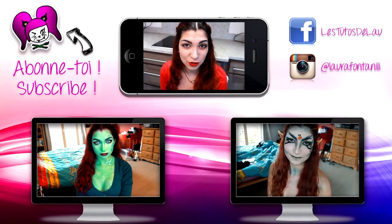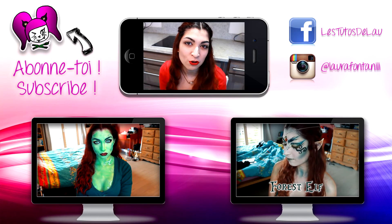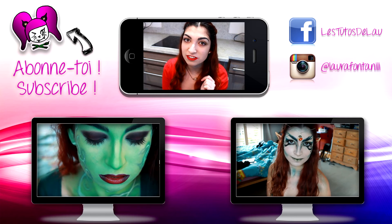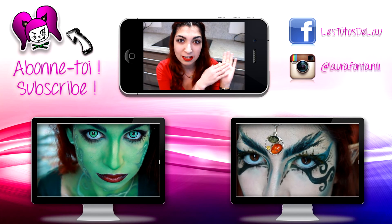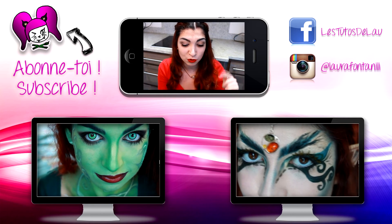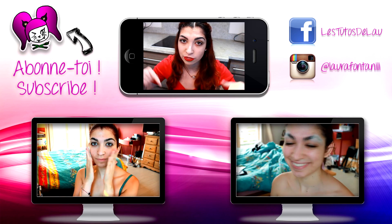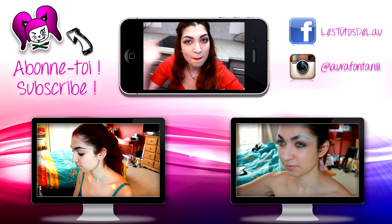And here it is! If you liked this video, be sure to thumbs up. You can also subscribe to my YouTube channel by clicking on the logo just next to me. You can see my Instagram and Facebook page in the description box, and you can also watch my two previous videos in the two panels below. Bye!